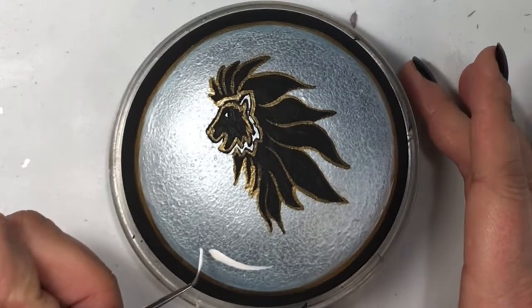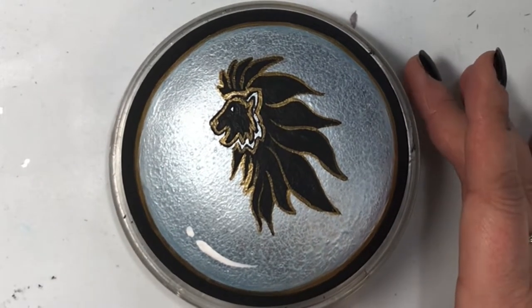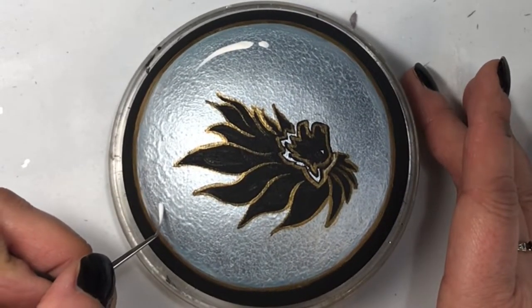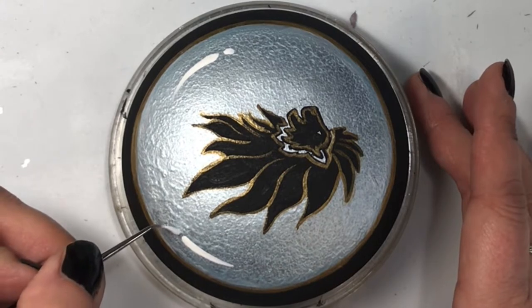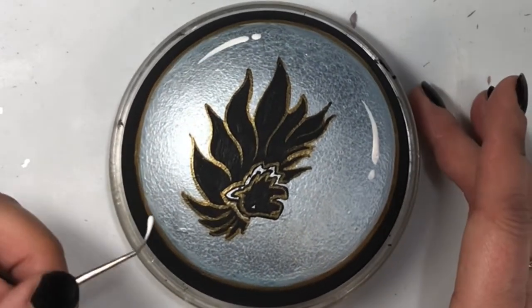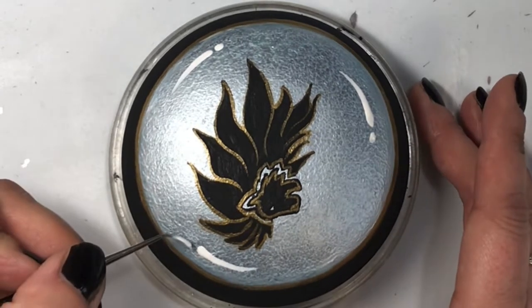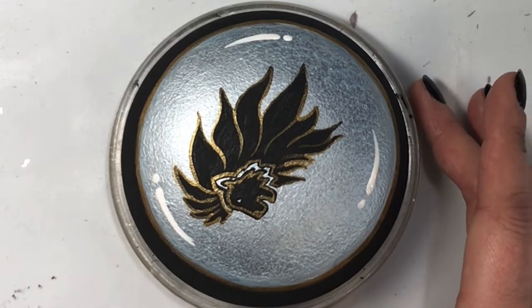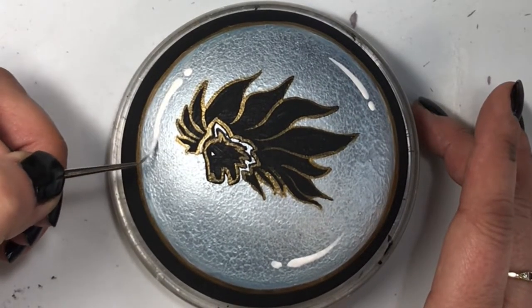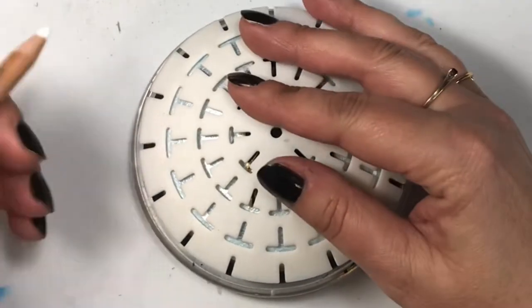Now I'm just adding those little white bloops to give the illusion that it's shining or that the light is gleaming off of it. When I resin it, it'll really pop, and this helps with that. It's very easy to do — just put your paintbrush down, drag it, then add a little bloop at the end, and you've got three places where light is reflecting off of it. It looks great.